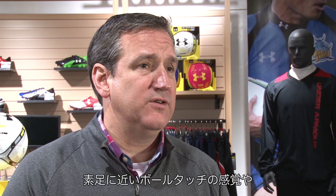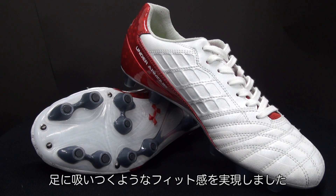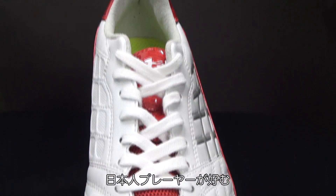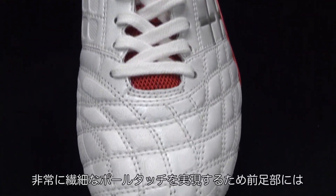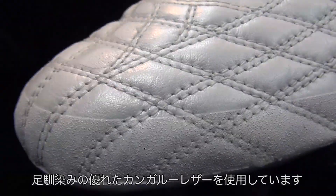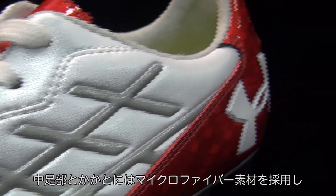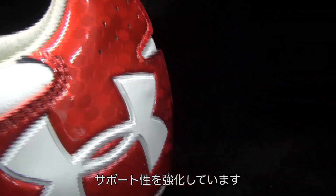Today we want to talk about the Freely, which is a concept shoe that we developed specifically for touch and feel for the Japanese market for the high school player. We know that the high school player has unique demands, looking for incredible soft touch feel, which we get from the K leather in the forefoot of the Freely. We also have support in the midfoot from a microfiber and also in the heel area.